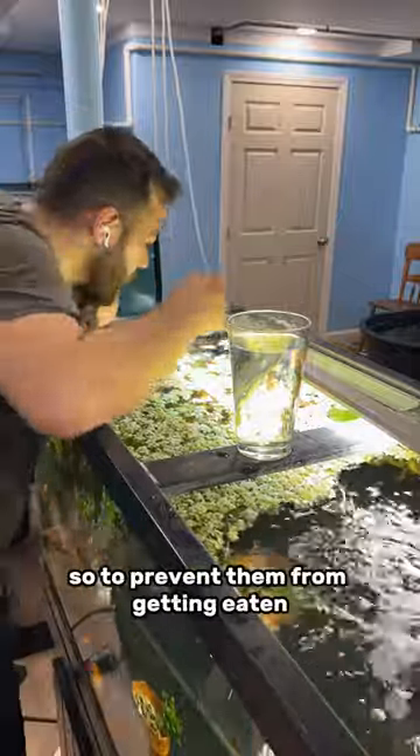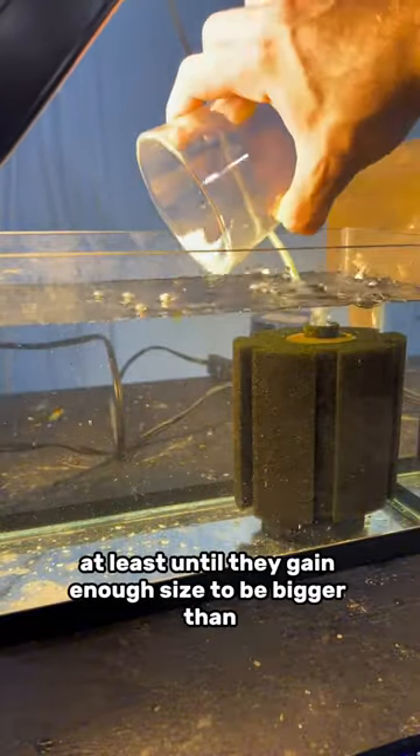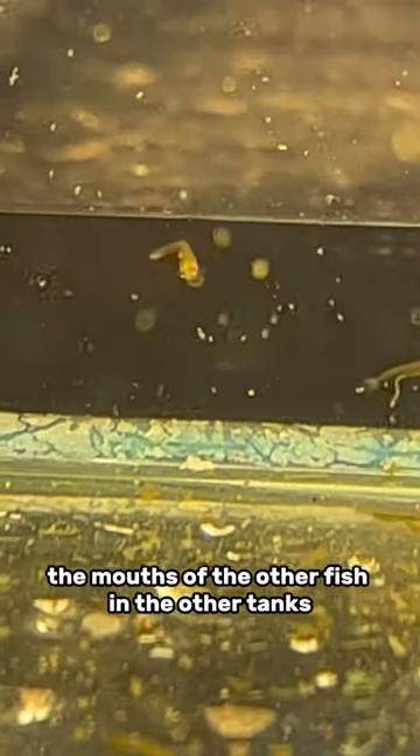To prevent them from getting eaten while they're still tiny, I'm taking them out and putting them in this little two and a half gallon tank, at least until they gain enough size to be bigger than the mouths of the other fish in the other tanks.